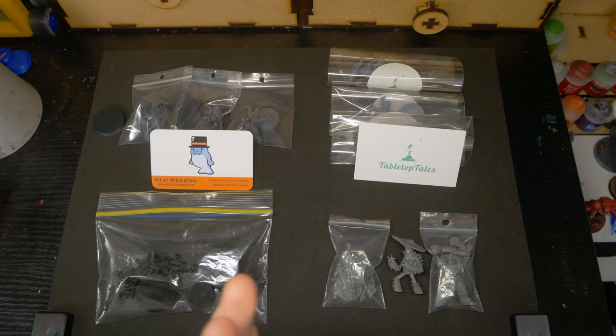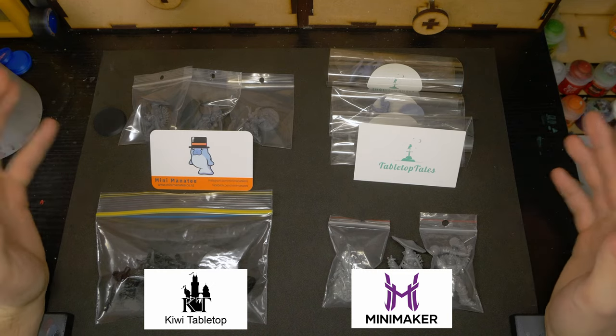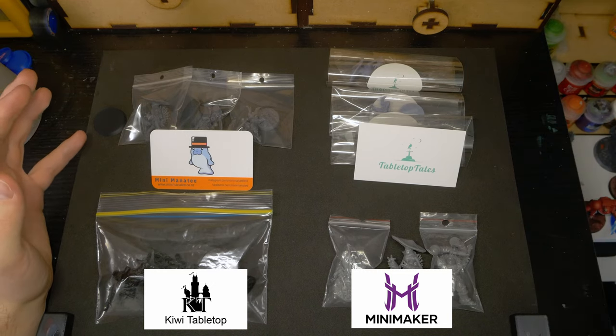So you're looking to buy some 3D printed miniatures. Perhaps you're gearing up to print some yourself, or maybe you're opening a print store and want to know what the best resin is for you to use. Chances are you've come across dozens of YouTube videos and various articles online about the printing experience with a bunch of different resins. But how much does that choice in resin actually matter once a model hits your hobby table? Today I'm going to be testing out a few different resins to ask the question: should hobbyists care what resin their minis are printed with?